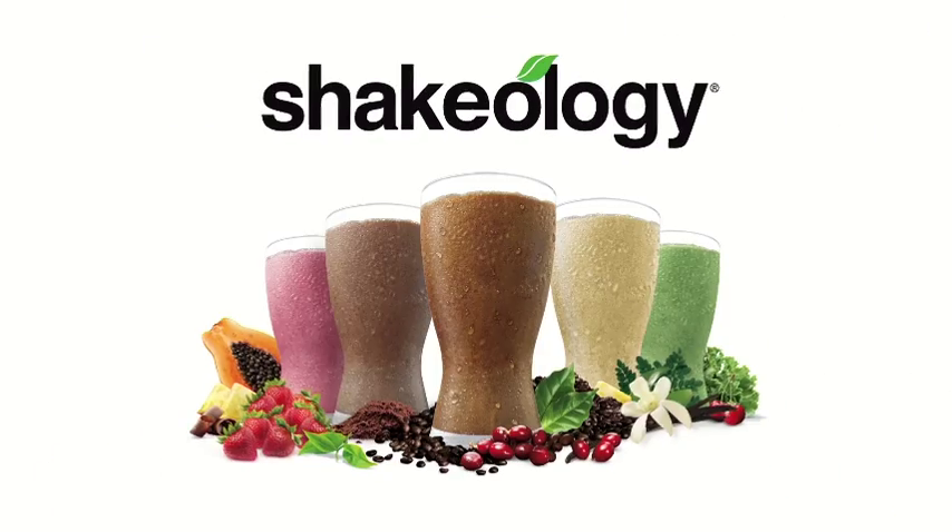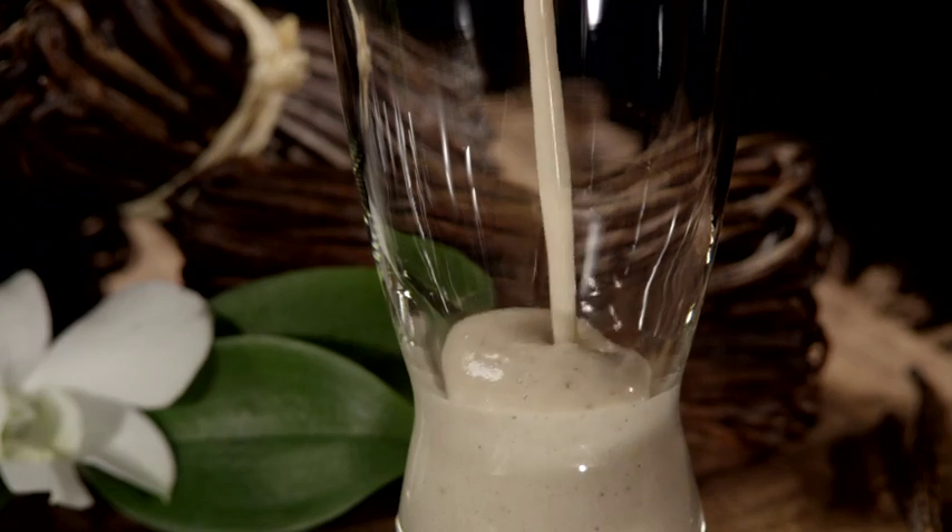In order to build a strong nutritional foundation, I want you to kick off every day with Shakeology — even the cheat days.